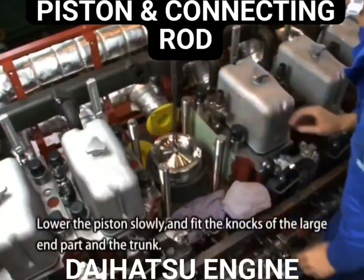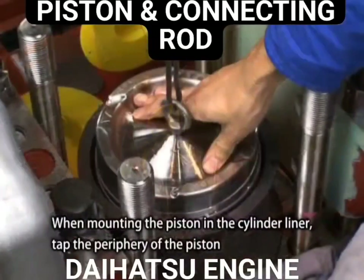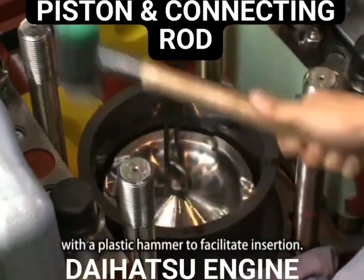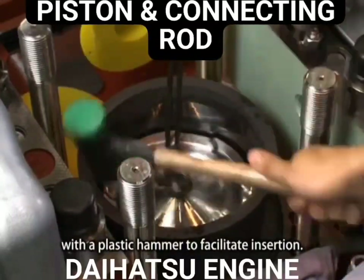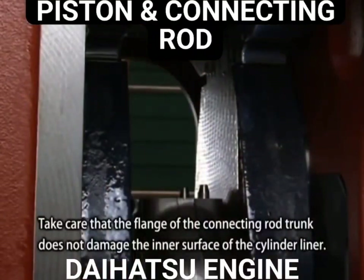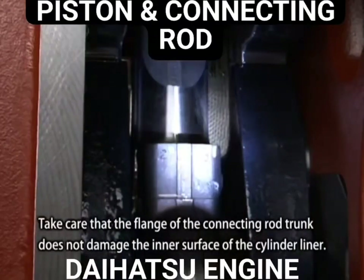Lower the piston slowly and fit the knocks of the large end part and the trunk. When mounting the piston in the cylinder liner, tap the periphery of the piston with the plastic hammer to facilitate insertion. Take care that the flange on the connecting rod trunk does not damage the inner surface of the cylinder liner.